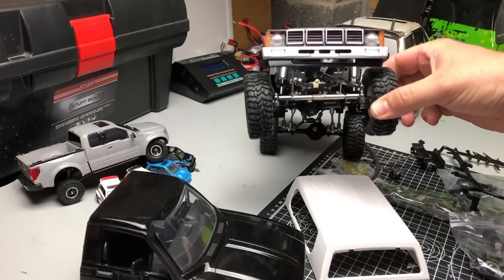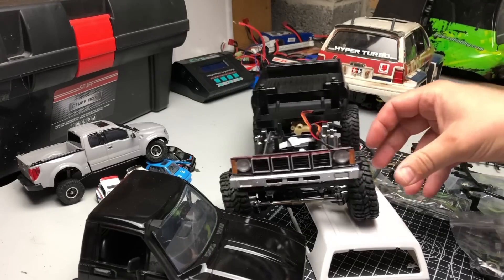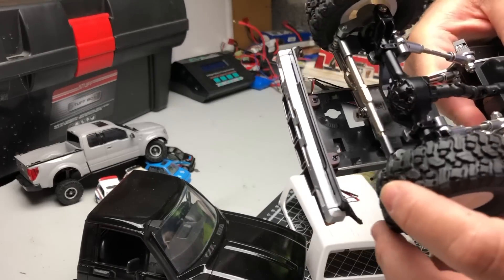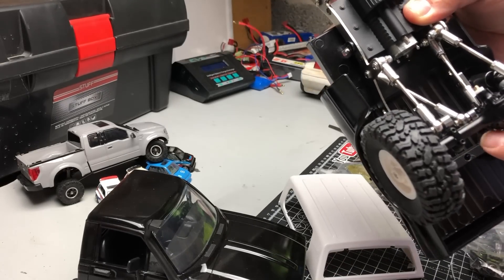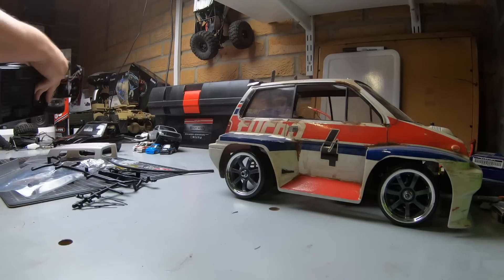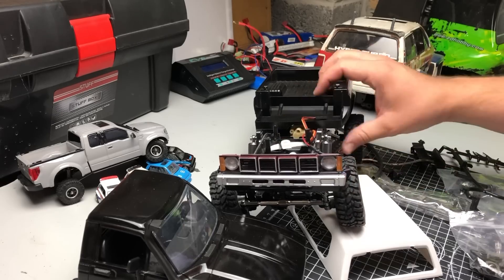It's definitely not going to be a crawler because it doesn't flex enough to be any good. The metal gears in there — the first lot I got, one of them was broken and it wouldn't fit properly, and then I had the same issue with the second set I got. These are all the bits that are not made officially by WPL.